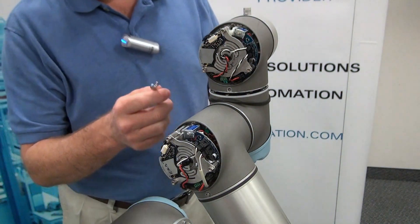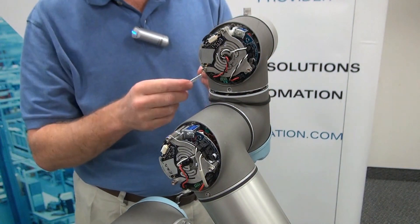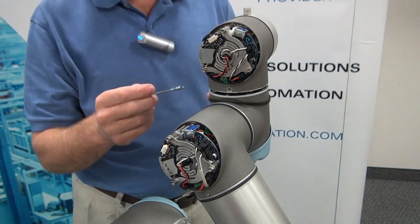To remove these screws, there should be eight of them — four on each side, split right down the middle of the joint. You will use a 5.5 millimeter wrench.